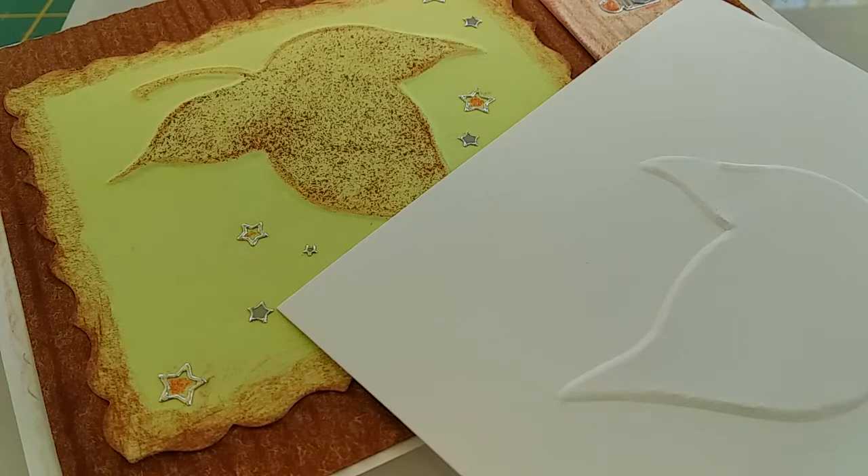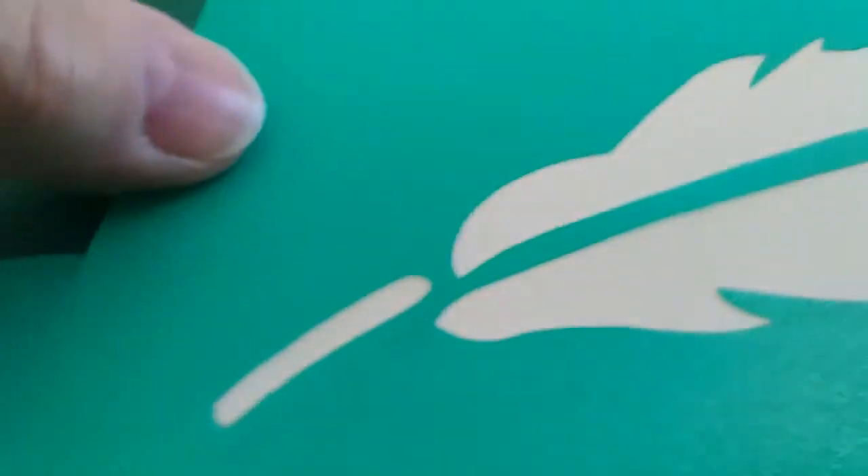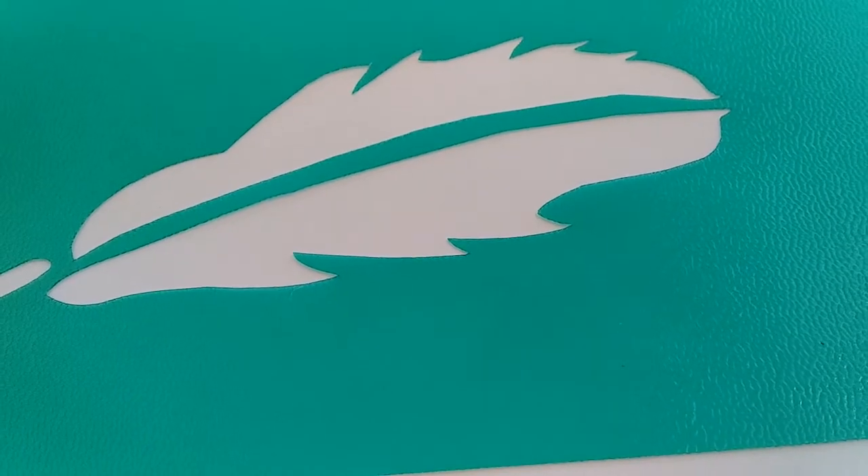Let me explain what you're going to need to get started. The first thing you need is a stencil of some sort — this could be either a commercial stencil or something you've made yourself. You want to be able to place the stencil up against a light source, such as a light box like I have here.